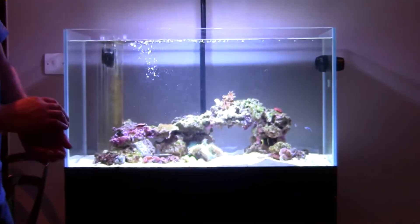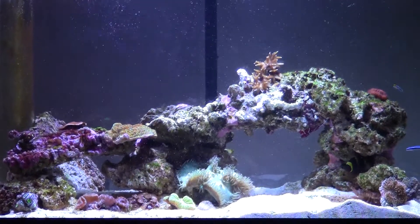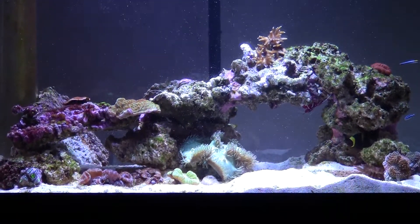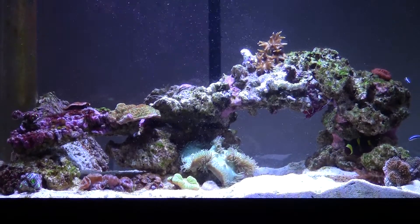I've had a little bit of an algae outbreak, nothing too major. Everything seems to be thriving under the radion lighting — doing really well.